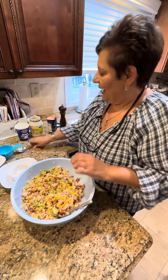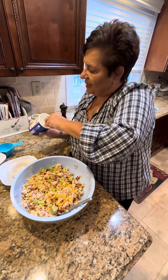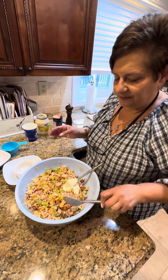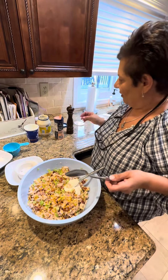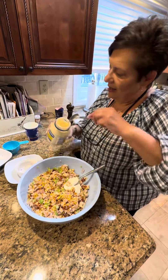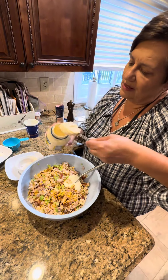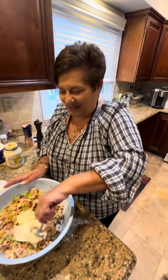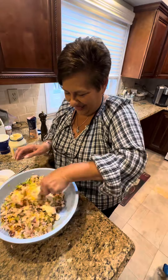Now I'm going to add a little bit of sour cream - it gives it a nice flavor. Not so much, you can adjust. I'll put the measurements in. Where are you going to put the measurements? In our family YouTube Talk and Taste.